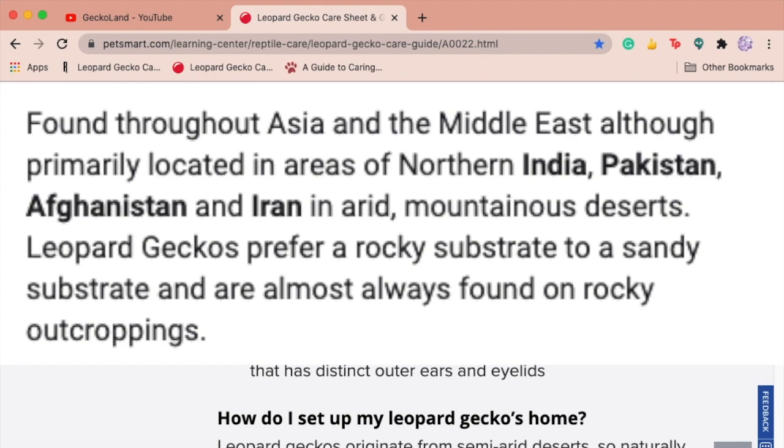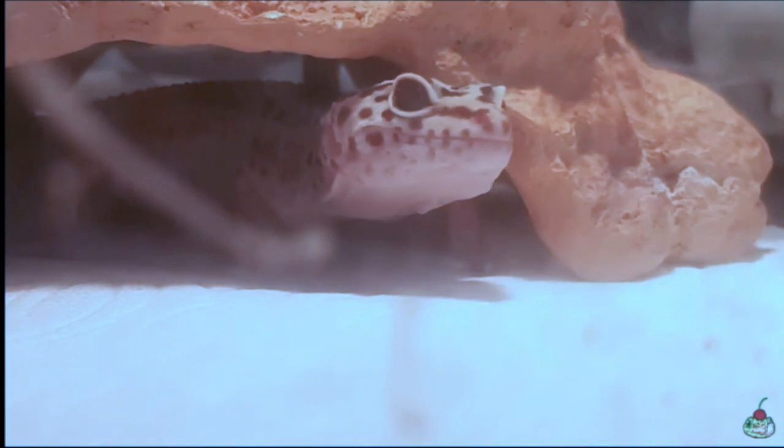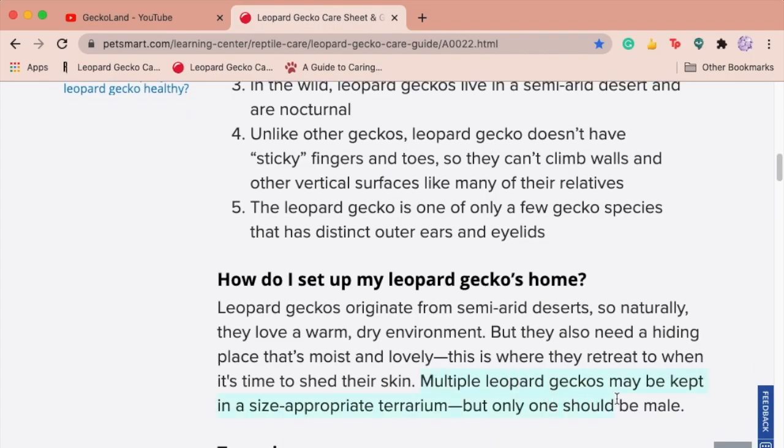The next thing I see is it says they naturally love a warm and dry environment — warm is fine but dry isn't really a good description. Also it says multiple geckos may be kept in an appropriately sized terrarium but only one should be male. That's where they really lost me. They're saying you can cohabit geckos, implying more than two can live together, and even that you can put a male with multiple females. That's just incredibly inaccurate.